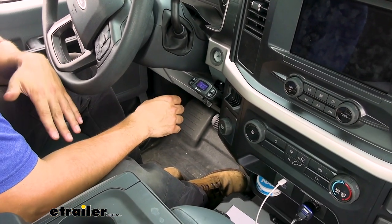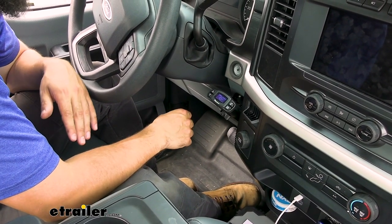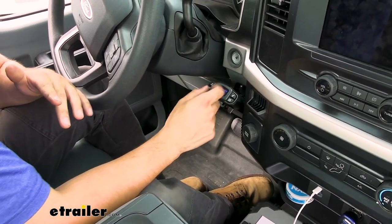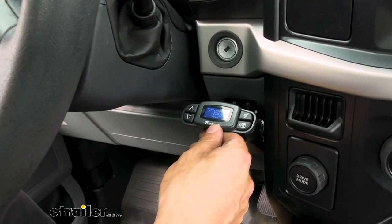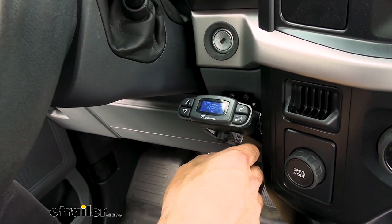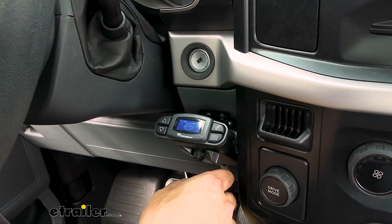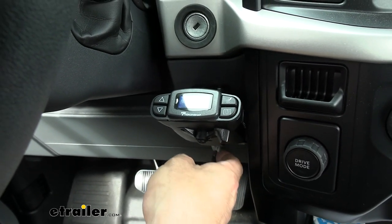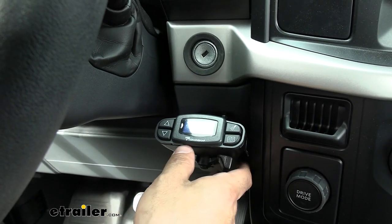A trailer brake controller is going to allow you to control the electric brakes on a trailer from inside the cab of the vehicle. All your larger trailers with those seven-way trailer connectors are going to require an electric trailer brake controller, which is where the P3 comes into play. This is probably one of the most long-standing trailer brake controllers on the market. Deconcia has an excellent reputation, making very quality brake controllers that are going to last. This one has a lifetime warranty, and there are many reasons why people love the P3 — its longevity, durability, ease of use, and great settings.